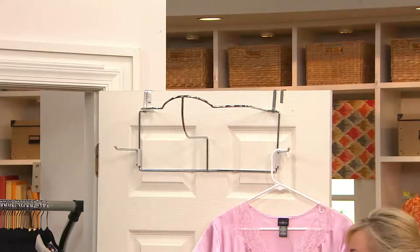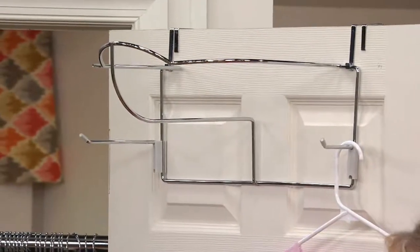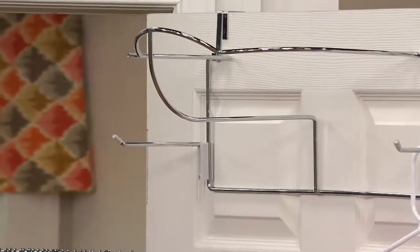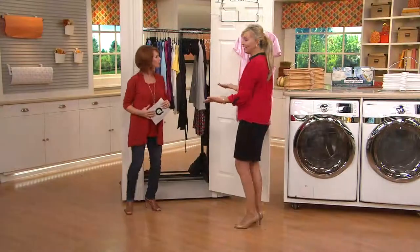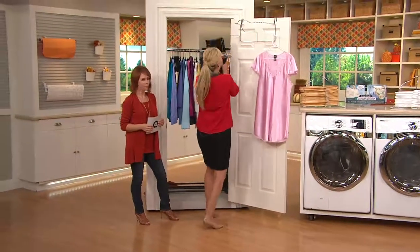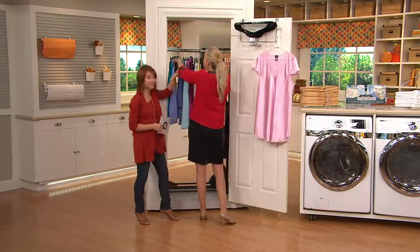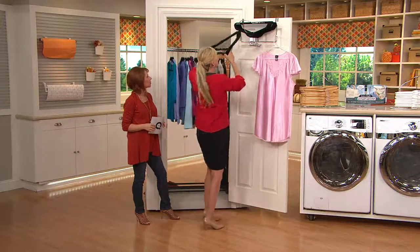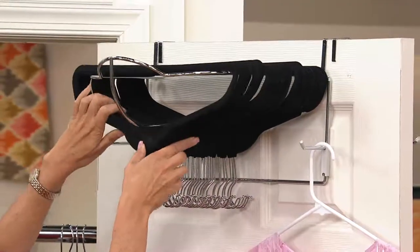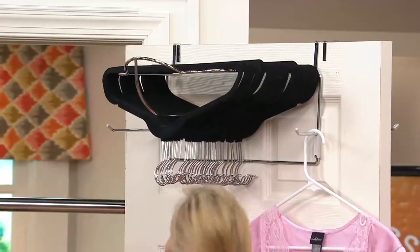You can hang-dry things right here too — steam them, get your outfit together in the morning. We talked about the abyss of the closet when you can't find anything. You think you have no hangers left, but sometimes they're just hidden in there. I'm going to go ahead and show you — I have a whole bunch of hangers that are taking up room in your closet.